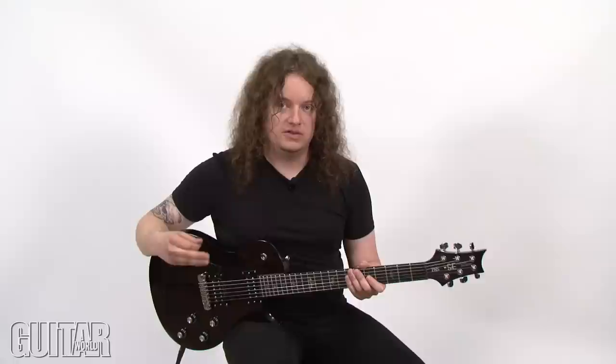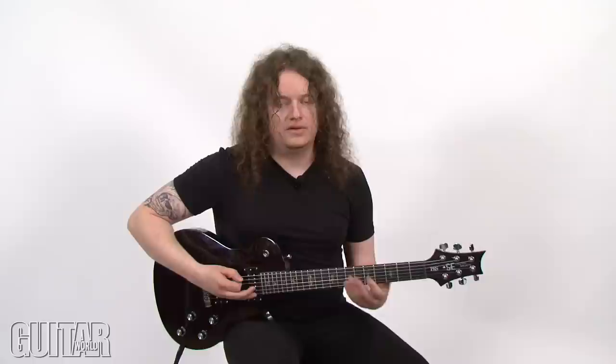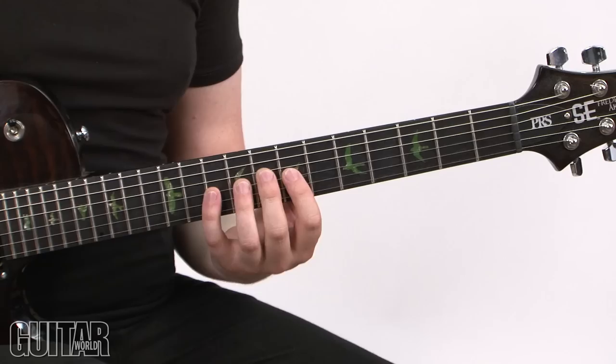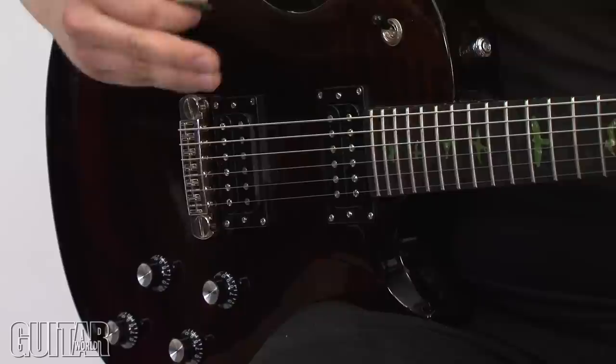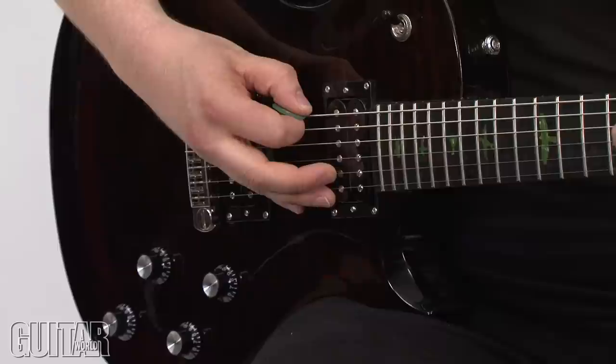This riff has a bit of a different approach to it, but we like to mix things up even though we don't really know theory or anything. This one has a combination of the Lydian mode and Phrygian dominant. There's a little drill in here, and the riff ends with a diminished run that starts from F. The picking techniques include hammer-ons and pull-offs, and also a bit of alternate picking at the end of this diminished run. I start off with hammering on from the open low E to the 7th fret, to the B.